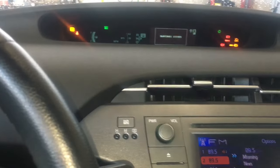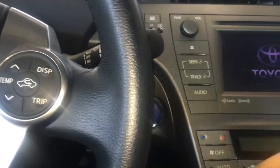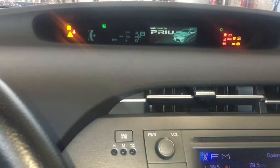To reset that maintenance light, what you're gonna do is turn your ignition on. You're not gonna put your foot on the brake pedal. So you're gonna push the power button until all the lights on the dash come on.